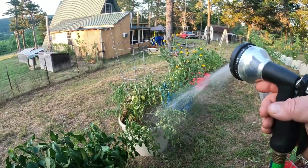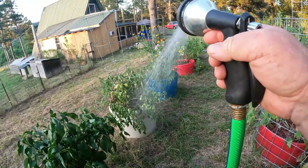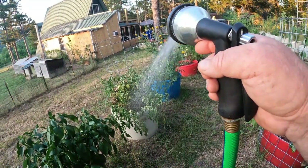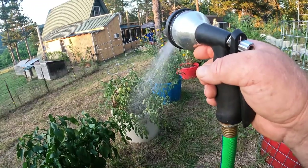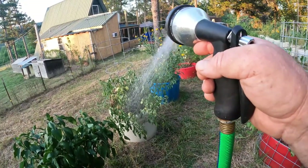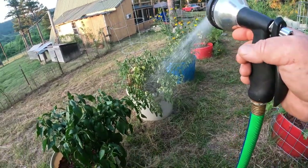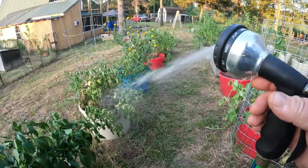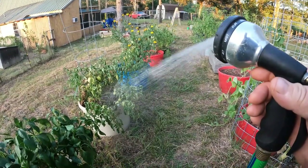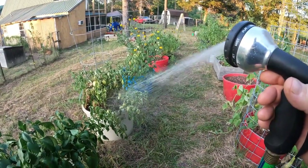I want to make this garden twice the size next year, but I'm not going to be out here for 30 minutes watering every day. So I am going to rig up water catchment and some sort of irrigation. What I've got in mind is PVC pipe with holes over each pot that drip and just keep them moist — I can regulate it when I turn it on. I've got to research it, because where we're at right now takes a half hour to 20 minutes to water.